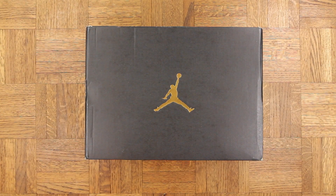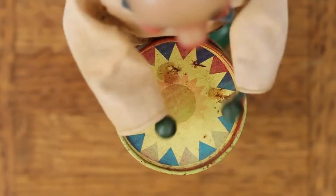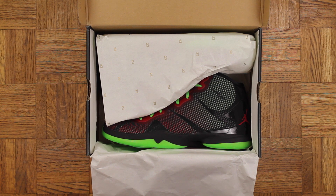Jordan box, as you can see, but who cares about the box — drum roll please. Bang bang, the Superfly 4 in the Marvin the Martian colorway. Man, these are vicious, wow. I like them a lot, and these are available right now, so for anybody else who wants a pair I will put a link in the description.